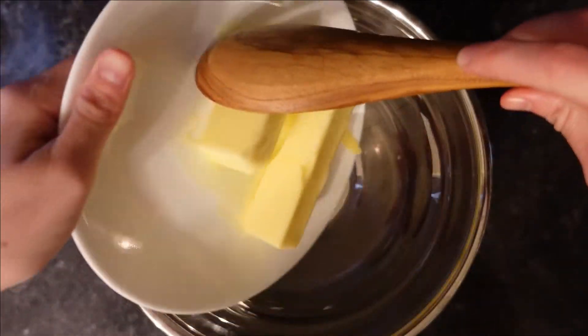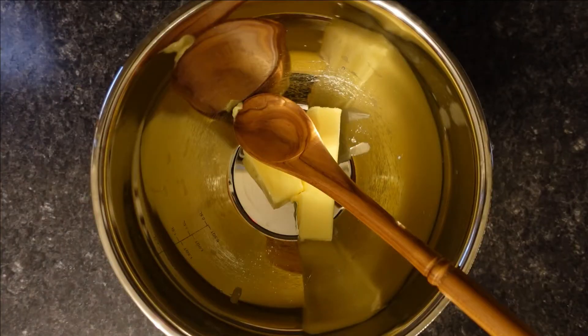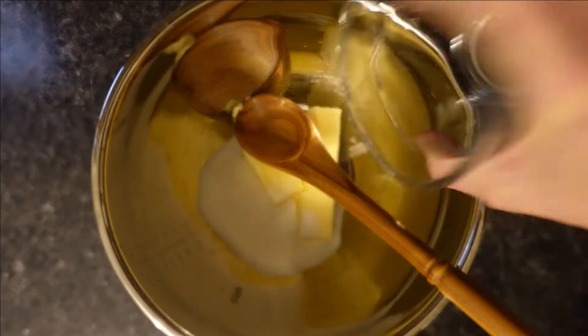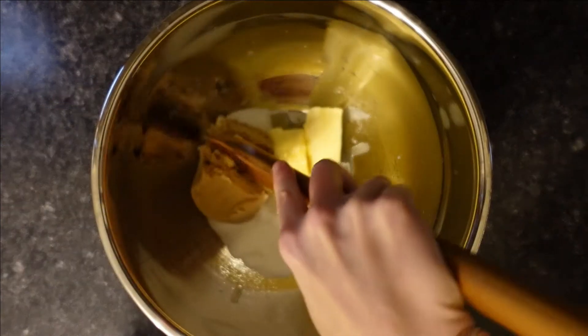Then you set that aside and work on the wet mixture. First, you add the butter, and then you add the sugar followed by the brown sugar. You go ahead and mix that up.